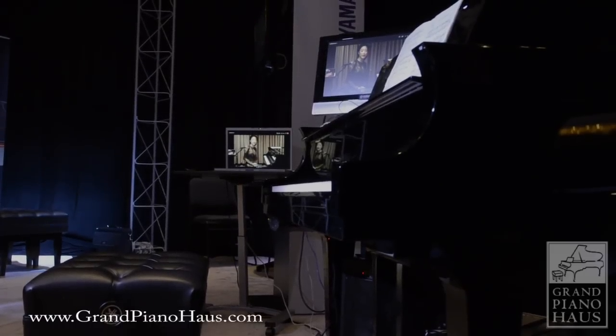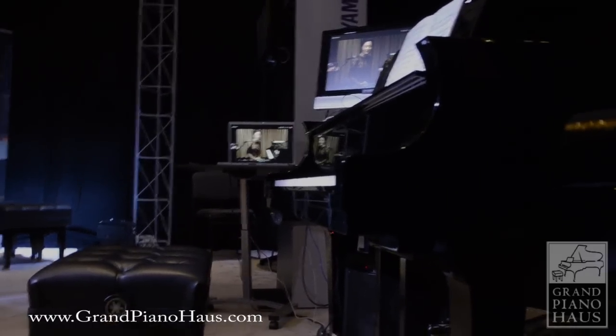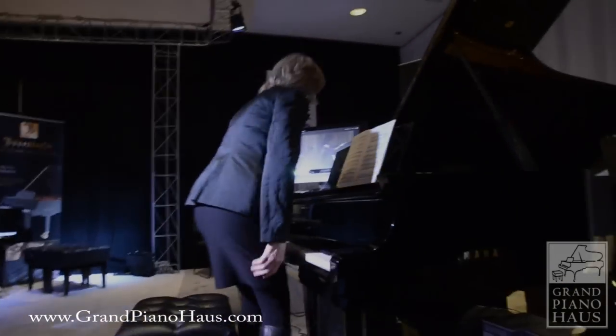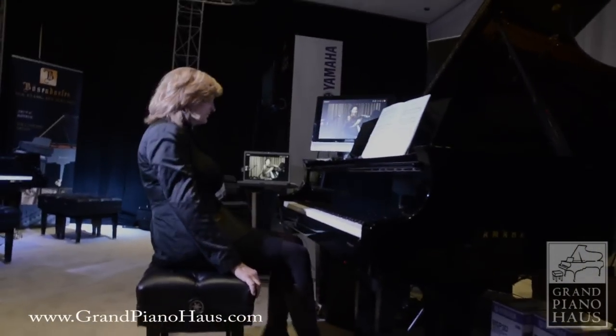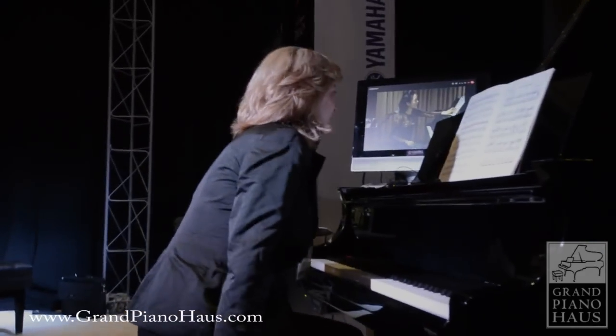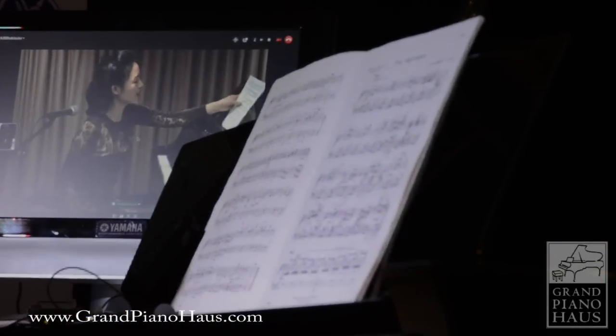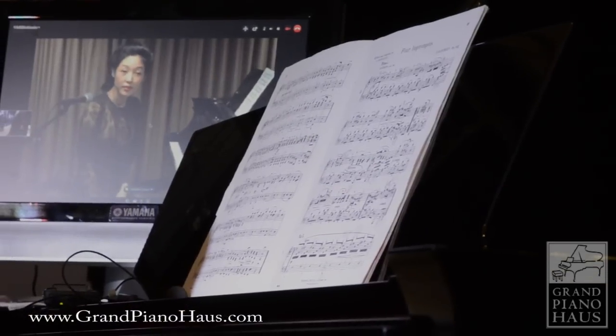For this, we have our very distinguished Miss Bonnie Barrett. Hi, Bonnie. Hi, Lisa. Now you have the B-flat Impromptu of Schubert. The B-flat Impromptu of Schubert, yes. Would you like to play the theme? Sure.